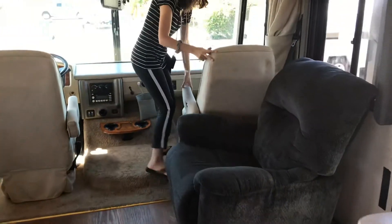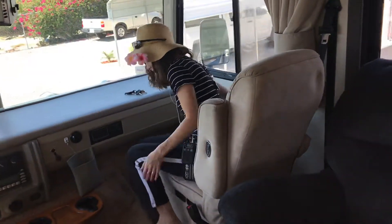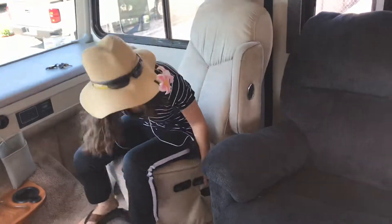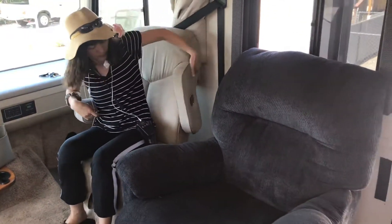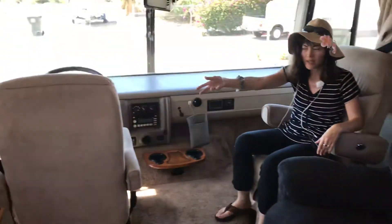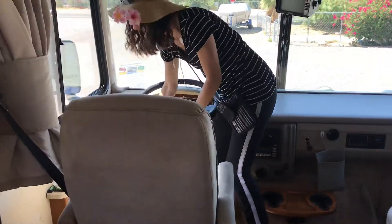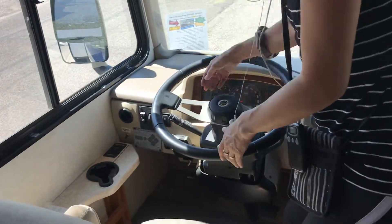What's nice is you have these chairs here — it's not only just the passenger chair, but you can turn it around so it becomes part of your living room. Same thing with the driver's side, it does the same thing. The steering wheel also adjusts up and down, so you can get it out of the way as much as possible.